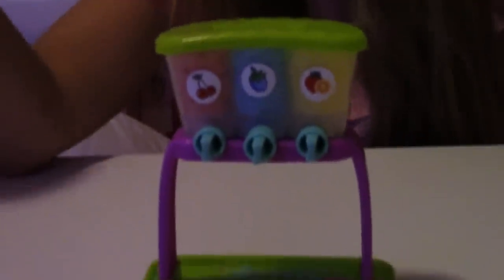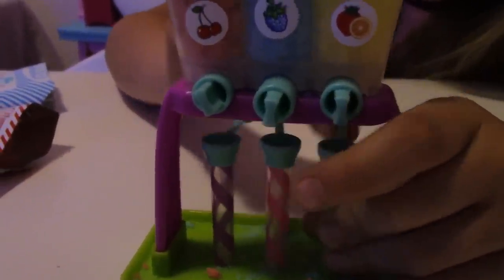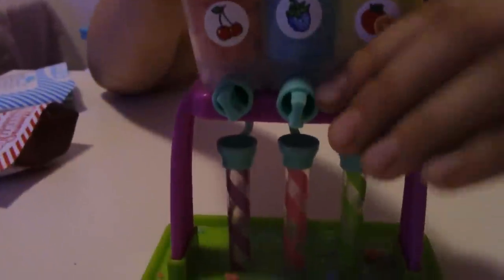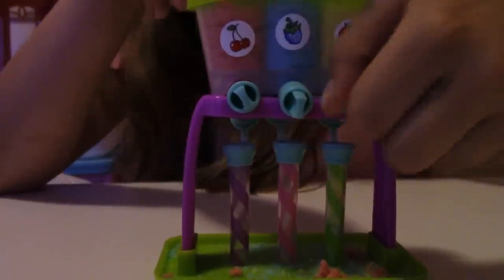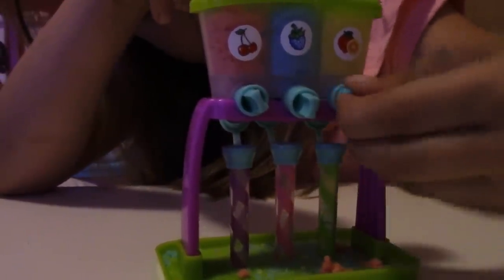Tada. So do they just pop on? Yeah, they just popped right in. Now we're going to fill one of them with the tropical, one with the blueberry, and one with the cherry. So to get the sugar flavors into the straws, you just turn the little knobs on the front, and it goes down into the straw.